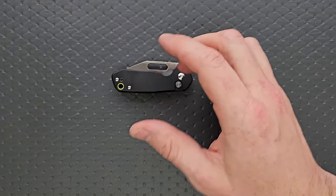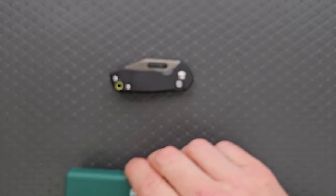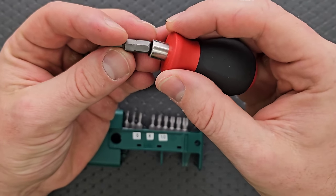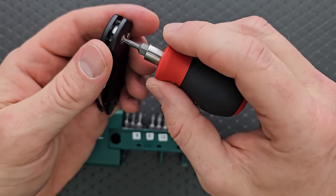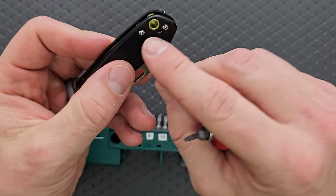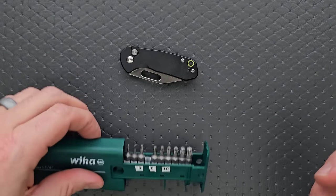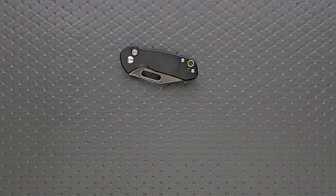Let's go ahead and do a hardware check. My tools are very inexpensive and very recommendable — you can find them in my description. What we're looking at here is a T8 pivot. We have T6 screws here and T6 screws here. T6 screws for the pocket clip. This will be very easy to disassemble and maintain. I wish that they were larger fasteners than T6, but you can't always get what you want. At least the hardware is minimal.